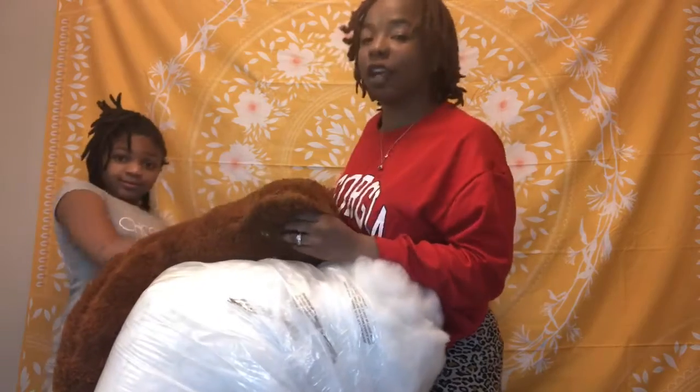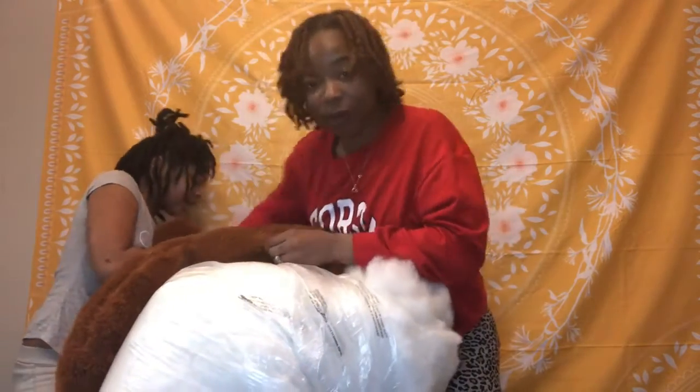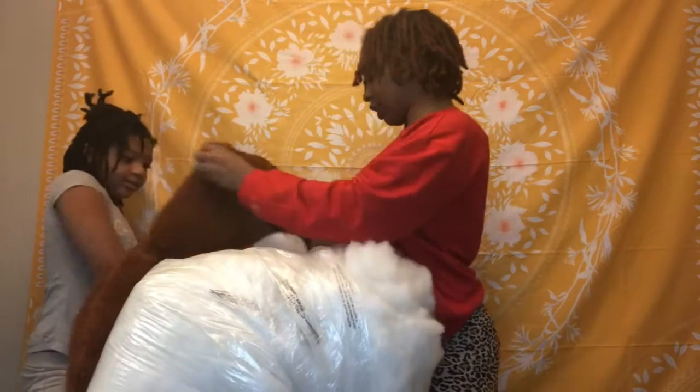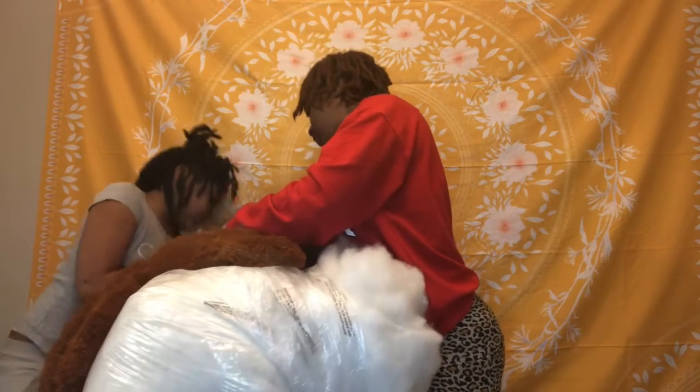This could be a good DIY project for the kids. I didn't want to do a project, I just wanted to have a teddy bear, but it's real soft — it just didn't come with anything in it. At least it has a zipper so you don't have to cut it.